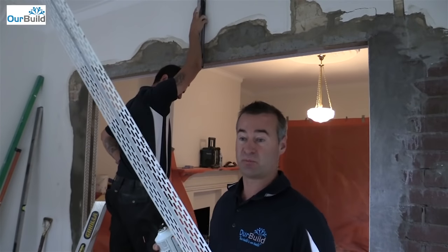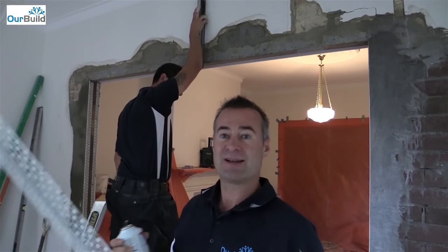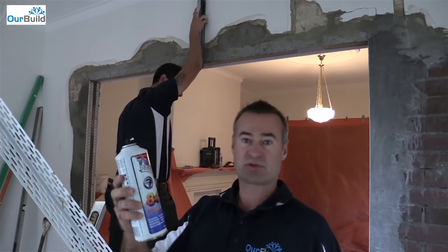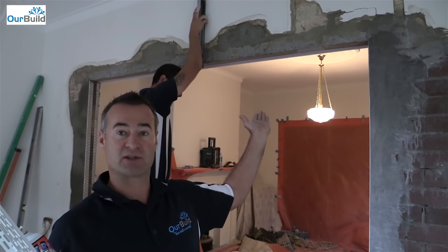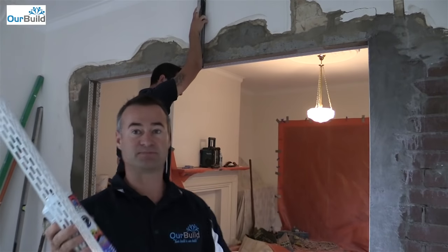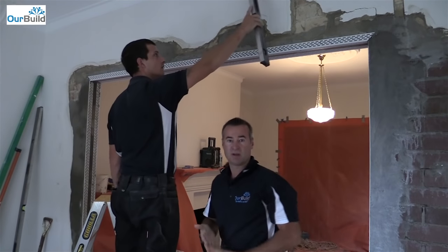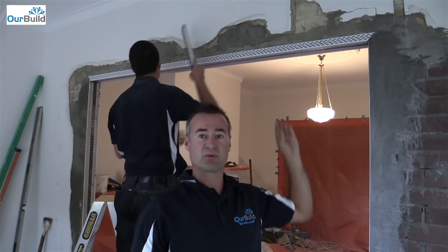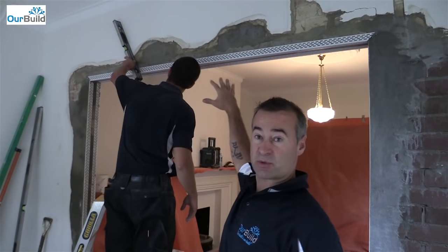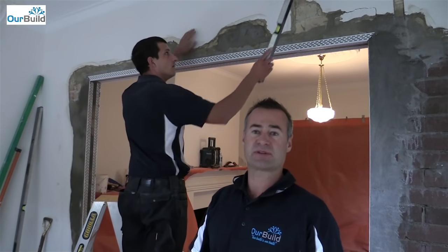Now we're going to stick the head angle up. Yesterday we were able to nail the side angles in through the mortar joints, which holds them in place. Because we've got the concrete lintel up above, there's nothing to hold this angle on, so I use Trimtex plastic spray — spray it on the bottom and then just hold the angle up and stick it to the bottom of the lintel. Once that goes off, we can set the angle in. I'm going to set them with a little bit of corner cement to hold them in position, then come back with a top coat — finishing the top with a bit of render, bringing the cement render down to match it in. So it'll be a mix of cement render and corner cement holding these angles in place.